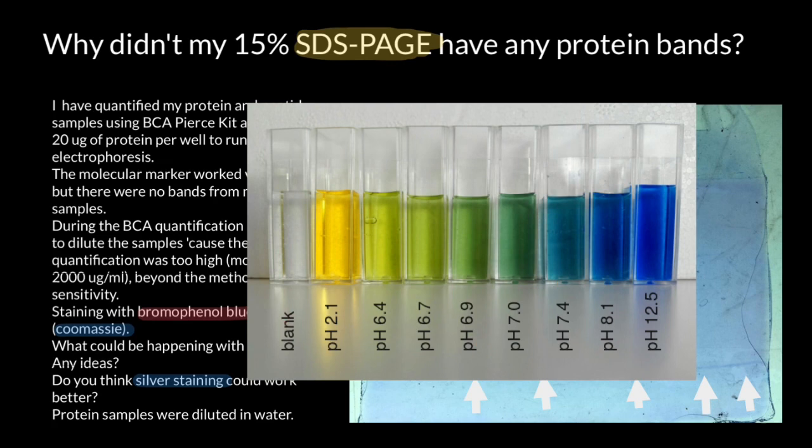We also add bromophenol blue to our buffer in order to control the pH of the solution. As you can see, this color corresponds to a pH between 7 and 7.4, somewhere around 7.3.